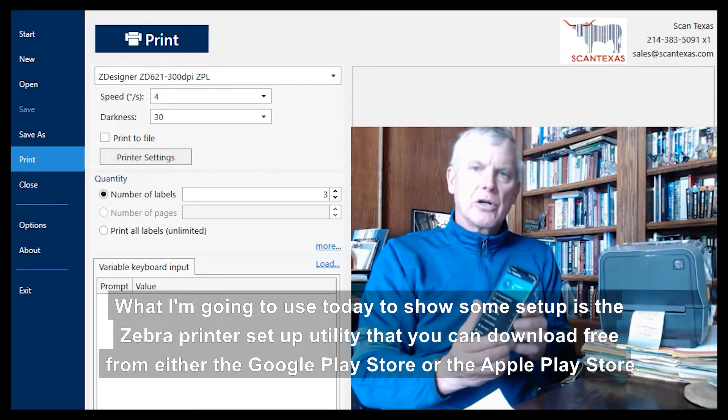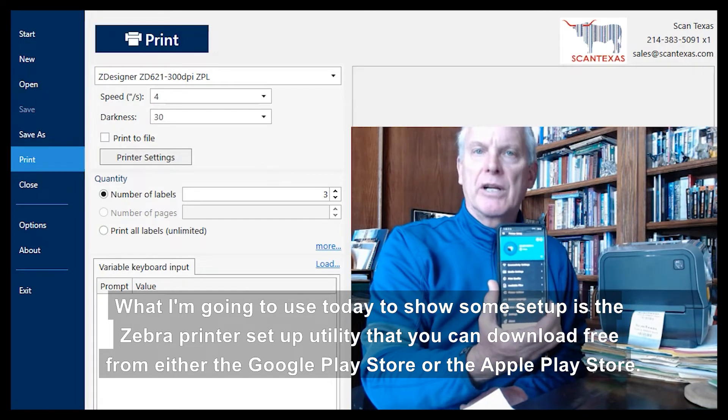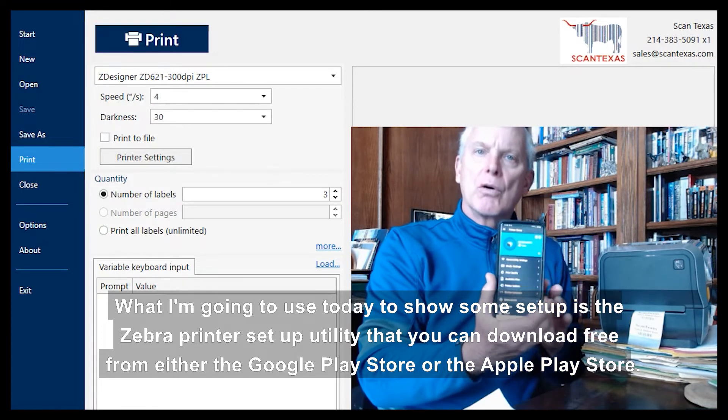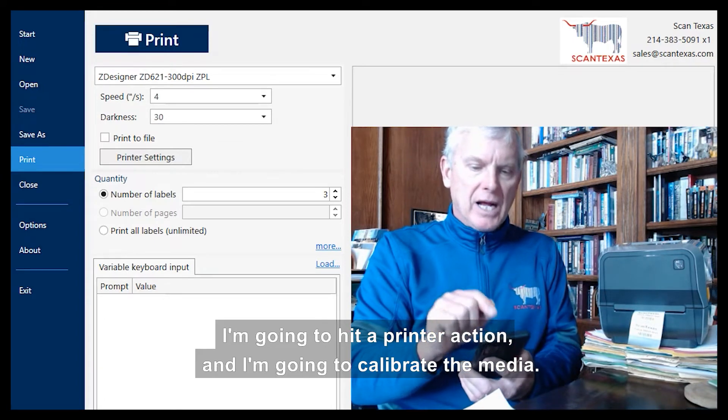What I'm going to use today to show some setup is the Zebra Printer Setup Utility, which you can download free from either the Google Play Store or the Apple App Store. I'm going to hit printer action and calibrate the media.